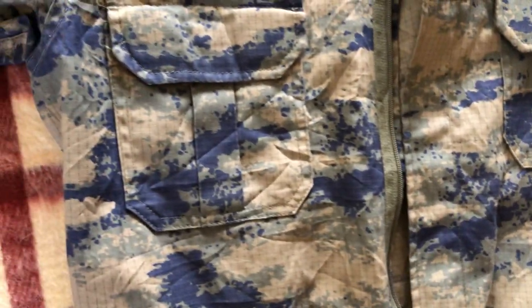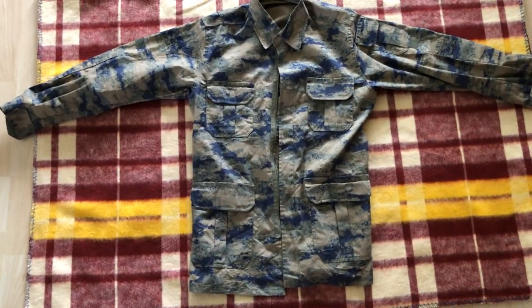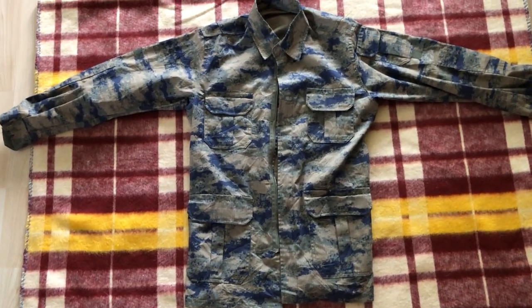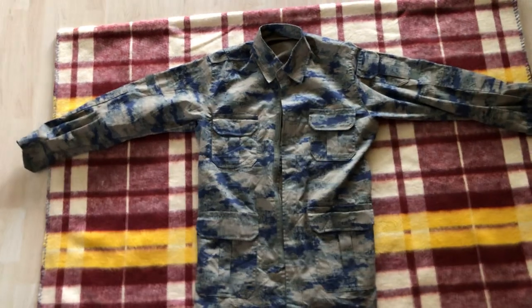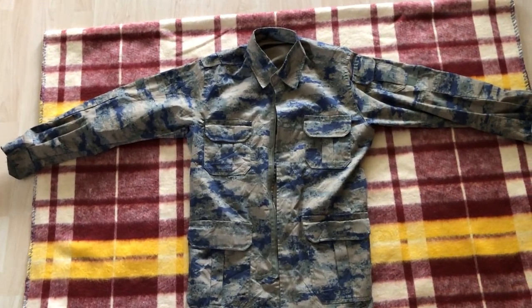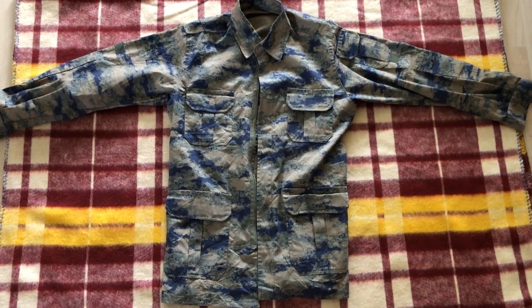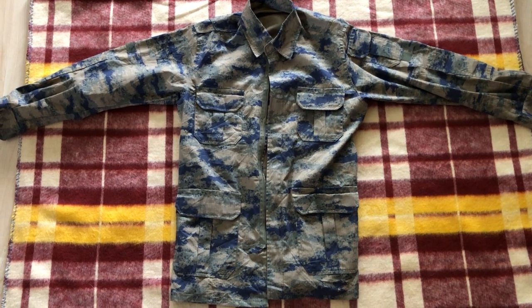We'll flip it over again for one final look and lay it down. So there you go — a modern Turkish Air Force uniform shirt. Not the pants, but the pants are in the same pattern. Thanks for watching; I hope you found it informative. If you did, please consider liking and subscribing. I'll be posting more videos of my collection for historical purposes.